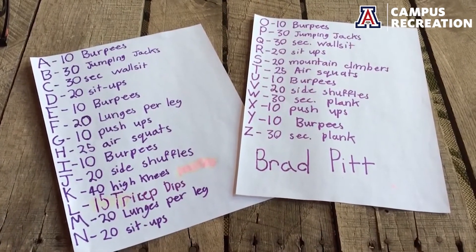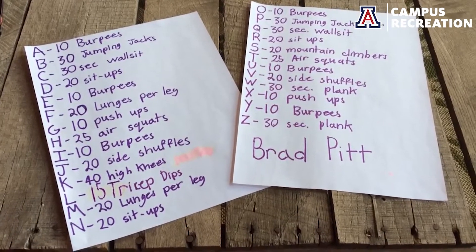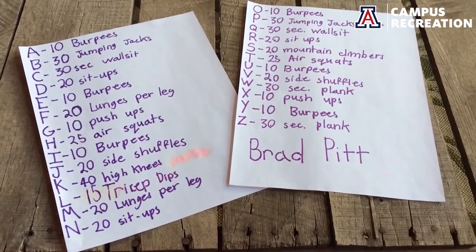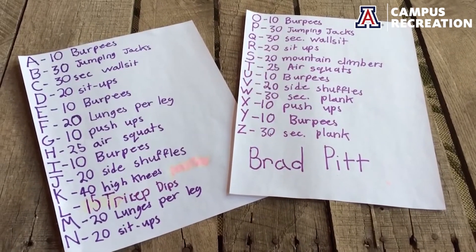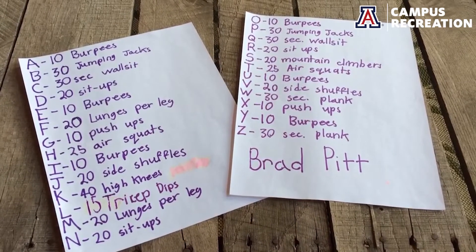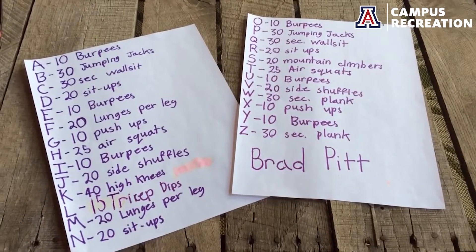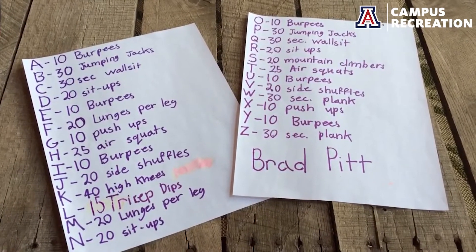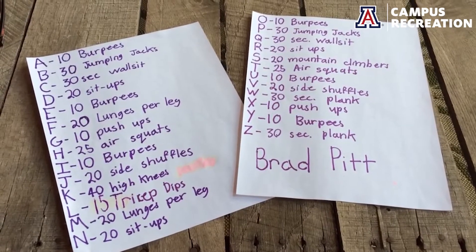You could do someone like Arnold Schwarzenegger, which is going to take forever, or if you've got a really long name maybe you can do someone shorter. The example I'm using is Brad Pitt. So B corresponds with 30 jumping jacks, R with 20 sit-ups, A with 10 burpees, and D with 20 sit-ups. That's how we go through it, then continue through the last name — Pitt.